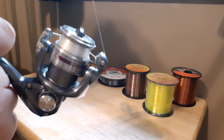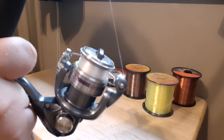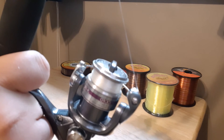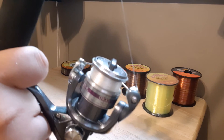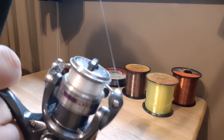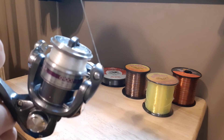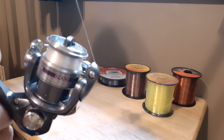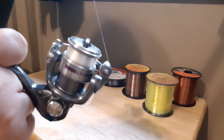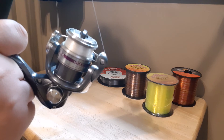This next kind of line is the Berkley Vanish — the only line on this table that is not mono. This is fluorocarbon line. It works pretty good, but if you don't put it on right it has quite a bit of memory. I would more recommend this for baitcasting reels, not so much spinning reels, but it works for both. What I like about it the most is it seems to be stronger than normal six pound line yet it's still the same diameter as normal six pound line.